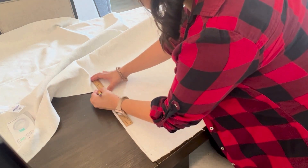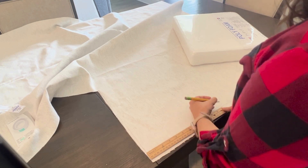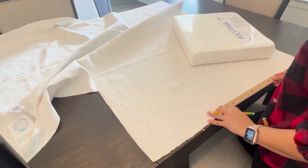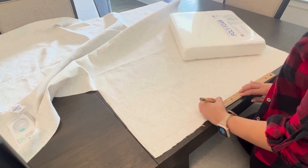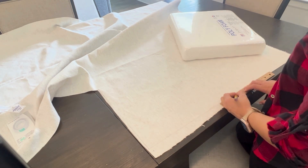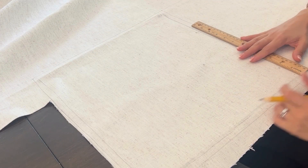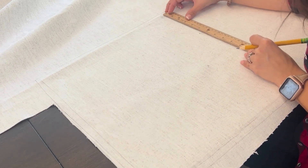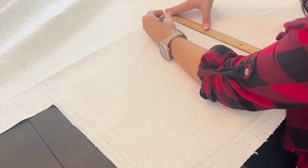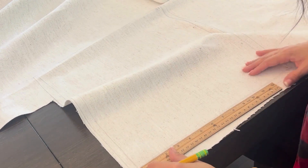So for this project, I am creating two 15 by 17 by 3 cushions — 15 wide, 17 long, 3 inches tall. The first thing I'm doing here is measuring the bottom piece of the cushion, and I measure it a quarter of an inch smaller than the actual size of the cushion. So in this case, it's 14 and three-quarters by 16 and three-quarters.